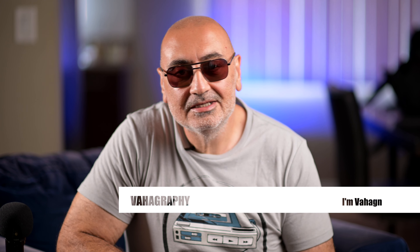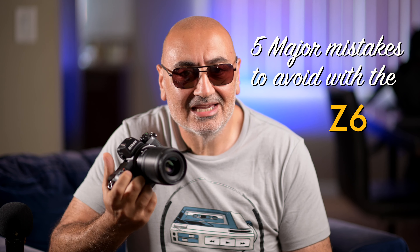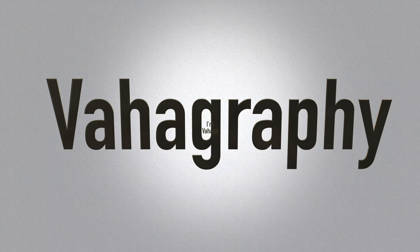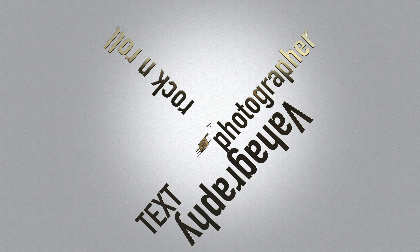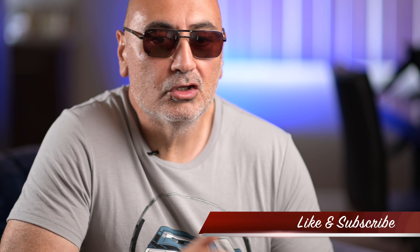Welcome back to Vahagraphy guys, I'm Vahagin, your rock and roll photographer. Today I'm going to go over 5 mistakes I've made using the Nikon Z6. But first, if you're a beginner photographer wanting to learn new tips and tricks, or a seasoned professional, I welcome you all to subscribe to Vahagraphy so you can get updated when I post new videos.